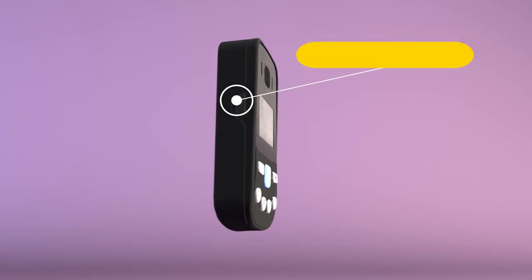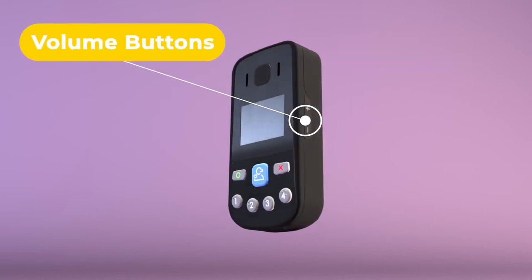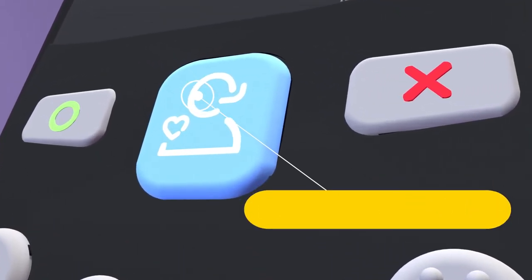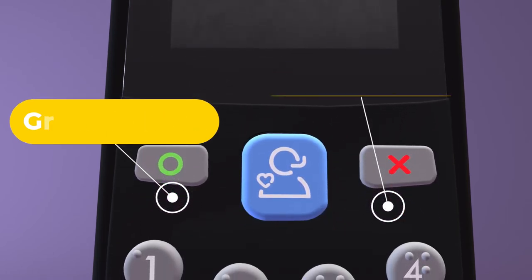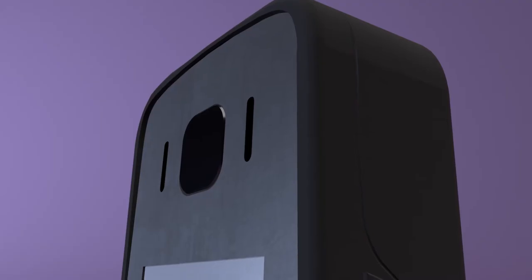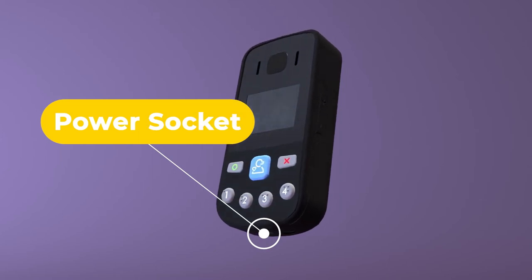The power button is on the left hand side of the device and turns the Oyster Pearl Plus on and off. The volume button is found on the right hand side. On the face of the Oyster Pearl Plus you have a large blue SOS button, as well as a red and green button. The red button is for ending a call and the green button is for answering a call. These buttons are also used for setting the amber timer and for scrolling through the menu. Instructions on what you are doing will appear on the screen. The power socket is found on the bottom of the device.